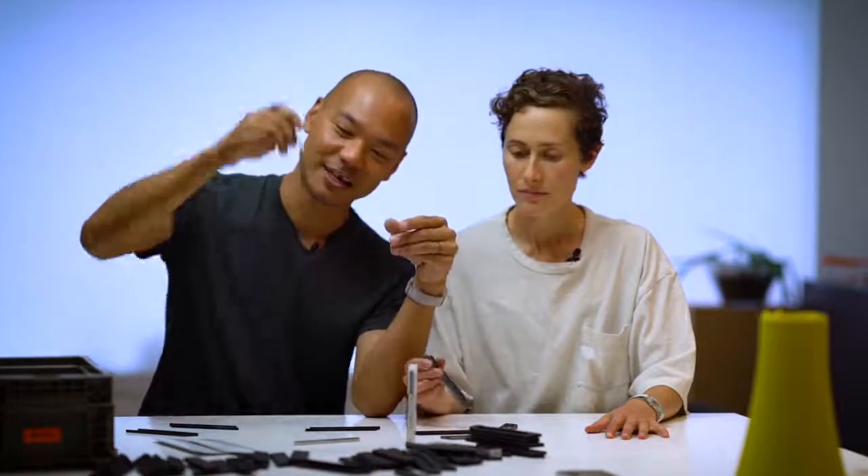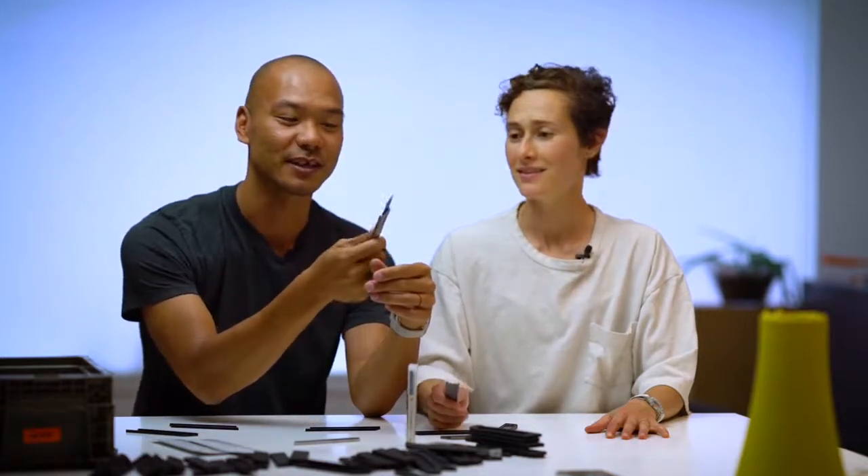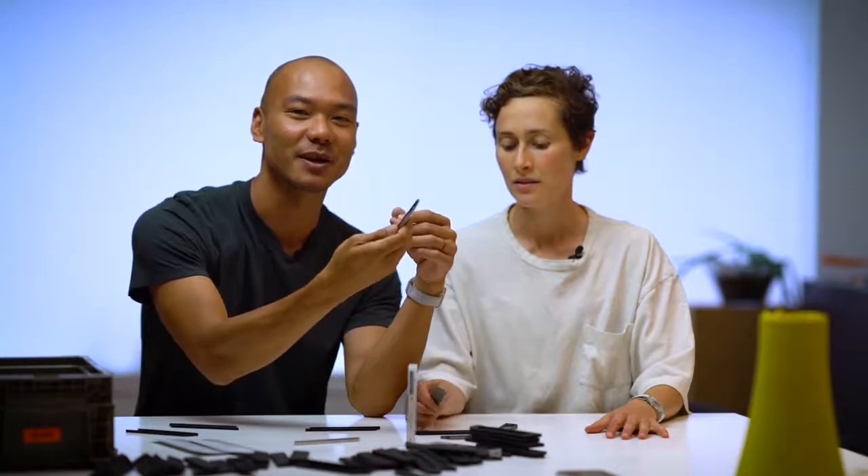I've been carrying this for a year now in my pocket and I think it's perfect. It locks — so there's the blade, it will not come out. To get it out, you push it with your thumbs and you slide it out, so you can use a single hand. It has these notches in it so that once it's out, it also doesn't move around. And when you want to retract it, just push it with your thumb and slide it back in.